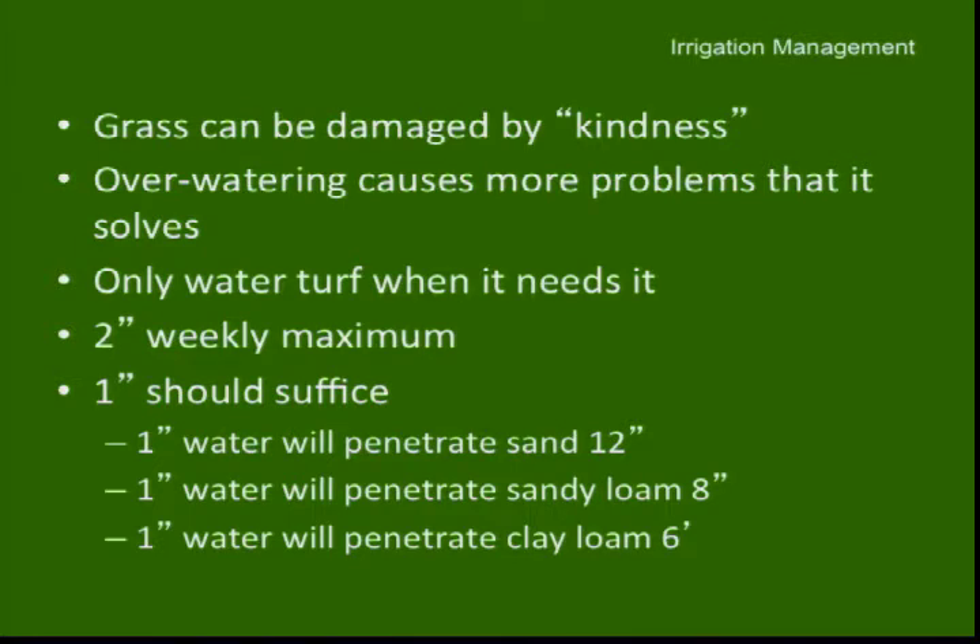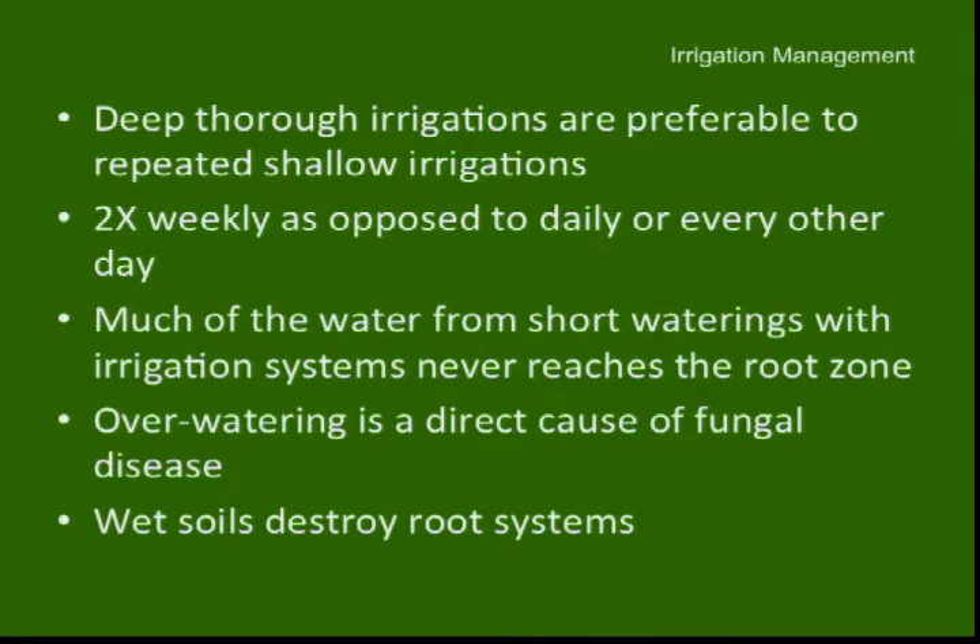The bottom line is that in this region of the country in spring and fall, grass at most needs an inch of water a week. In the heat of summer, bump that up to about two inches. For sports turf, we syringe — turning water on at noontime for five minutes just to cool the system down on high heat days. One inch of water will penetrate sand a foot, a sandy loam eight inches, and a clay loam six inches. Soil texture has a big influence on how well water can move down. Deep, thorough irrigations are far more preferable than repeated shallow ones; repeated shallow irrigations result in short root systems and fungal disease.